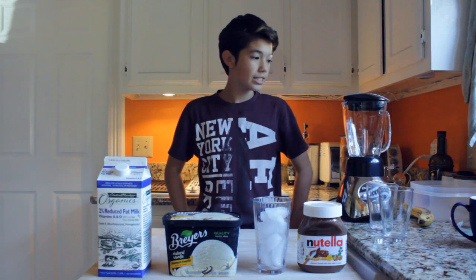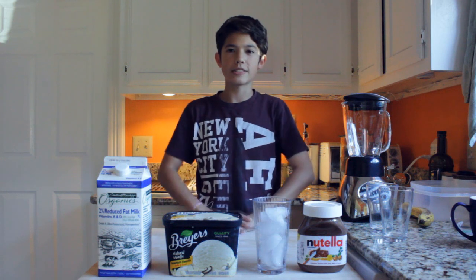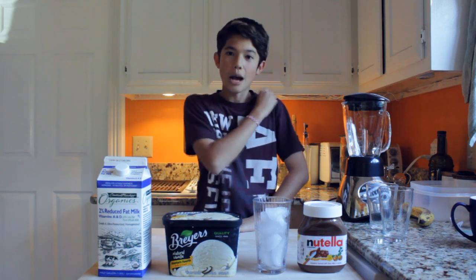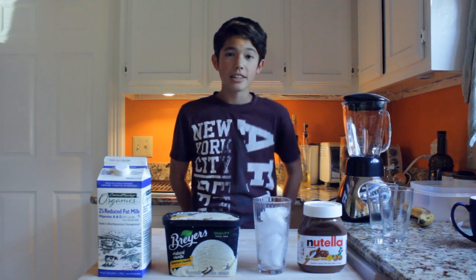Hey guys, so today I'm going to show you guys — I'm starting this new sort of segment thing. I'm going to show you guys how to make yummy things that I just make up. I'm not really a good cook at all, but there are some things that I like to make that taste good and I think that you guys would like.